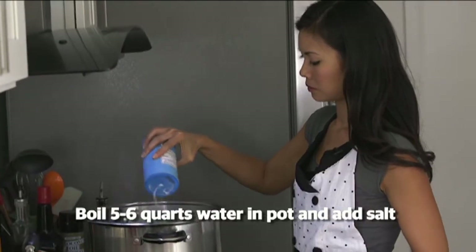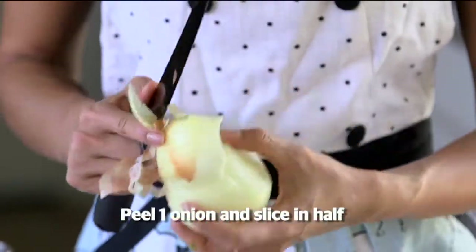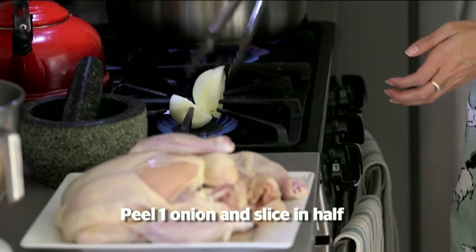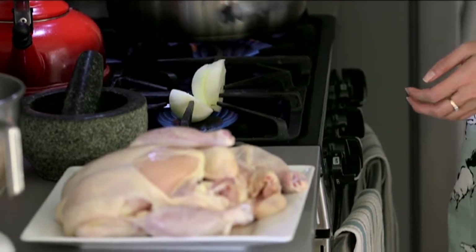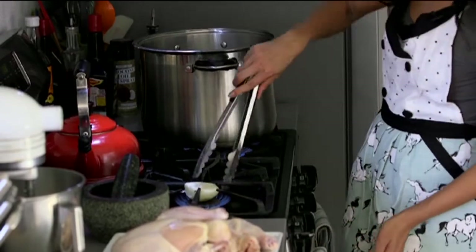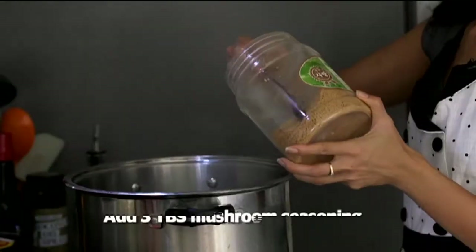Right now I have a pot of water on to boil, about five quarts of water. We'll put the chicken in once the water starts boiling, but I have an onion because I like to char the onion and add it to the boiling water so that my broth is a lot sweeter. And if you want to do just a plain boil without all this extra stuff, that's totally fine too.